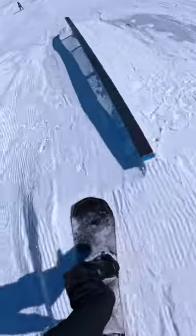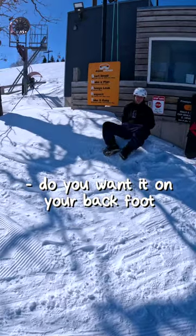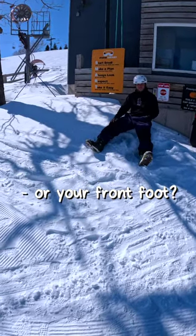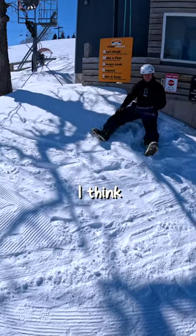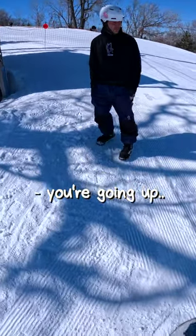Do you have any tips for a lip slide? Do you want it on your back foot or your front foot? I'm too afraid to go to my front foot, I think, because then you have to like hop over the rail. What you're doing is you're going up and you're kind of jumping away from the rail.